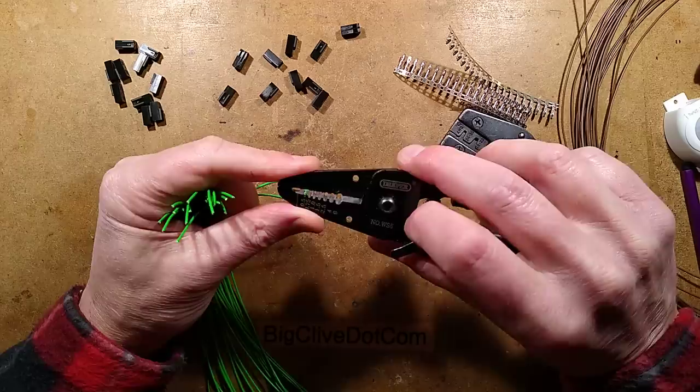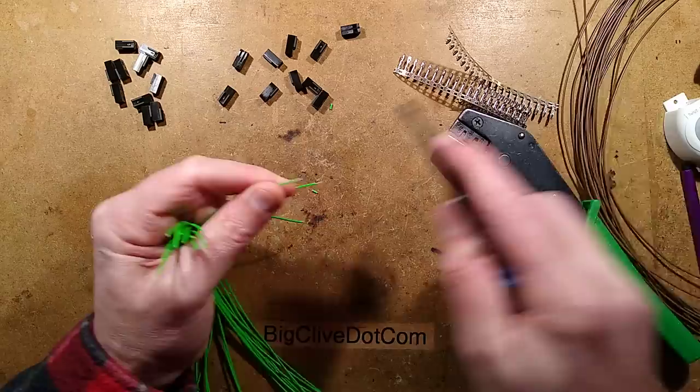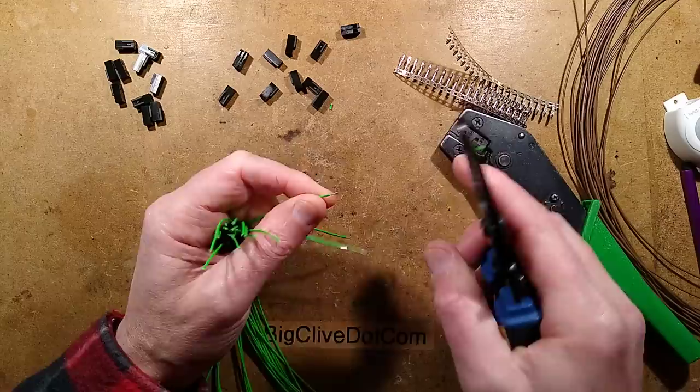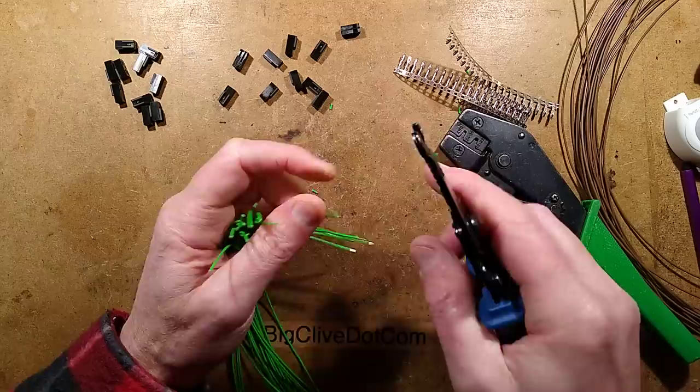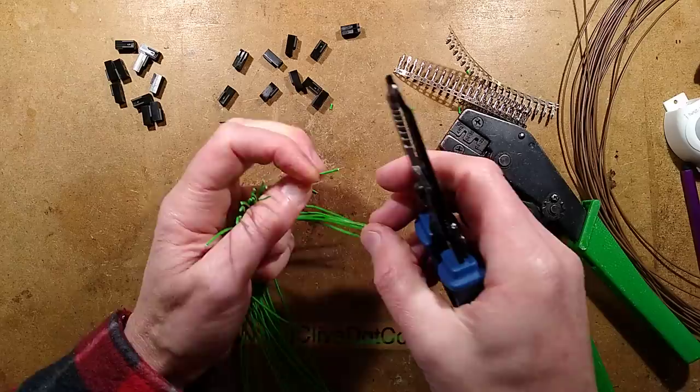This is a standard Draper NOWS6 wire stripping tool — just a generic fixed-size stripping tool. In reality, most ozone generators don't create a super high voltage radiated field; it's usually enclosed across the plate or the points that generate the ozone. So it's doubtful that you could make a neon tube glow with an ozone generator, though you could always try it. The high voltage supply inside could power a neon tube.